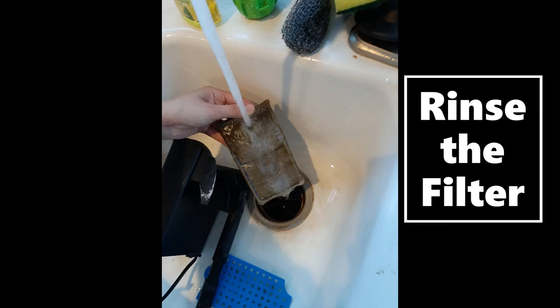Since it is a charcoal-filled filter, it really only needs to be rinsed off on the outside and then put back into the pump. Activated charcoal is super effective at removing toxins from the water without stripping it of critical salts and minerals that the fish need to survive. To rinse it, I simply use my sink sprayer to wash the filter, which does really well at getting excess grime off the outside. Once the pump parts are cleaned, I reassemble it so it's ready to go once the tank has water back in it.